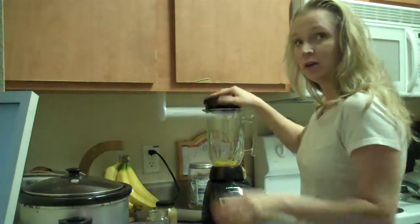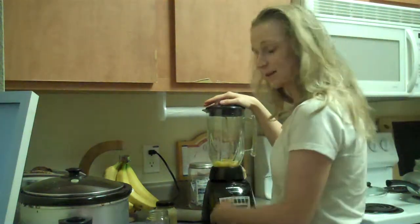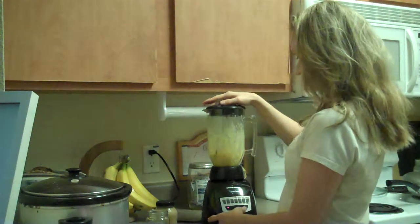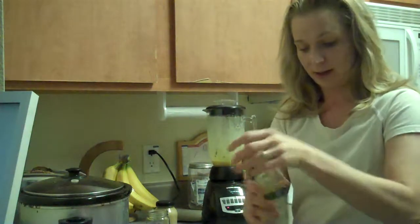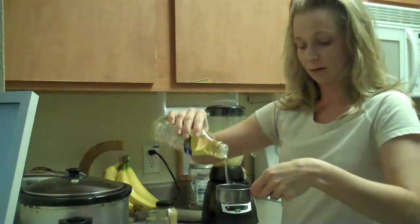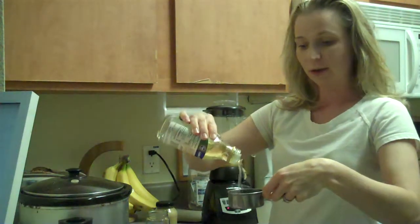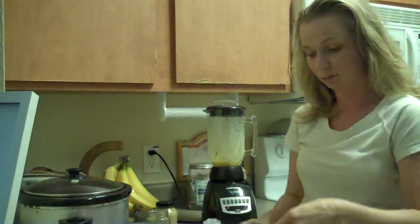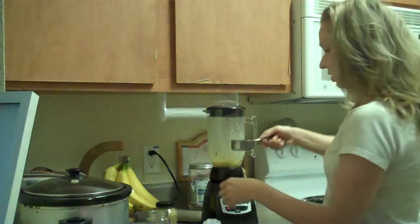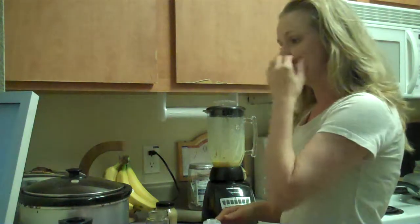Then what you're going to want to do is pulse it just a little bit, just enough to mix it up. Then I'm going to pour the oil — I'm doing half a cup at a time. Now what I'm going to do is put it on the lowest speed since it's a blender.